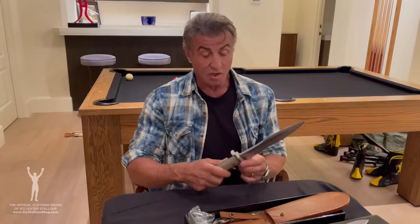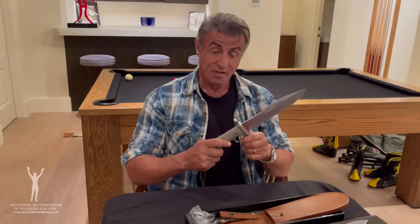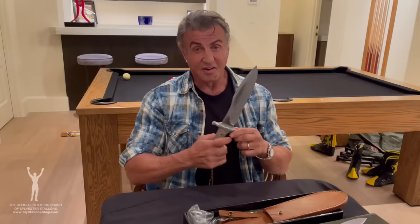So if you want a fantastic replica knife of what might be the last Rambo, this is it — the heart stopper.